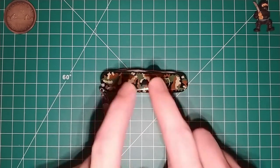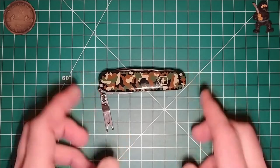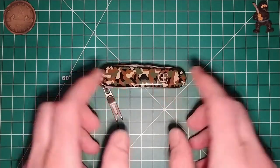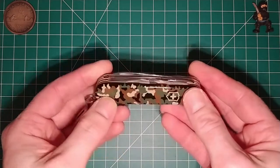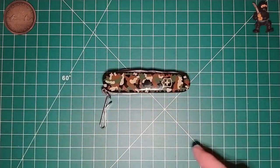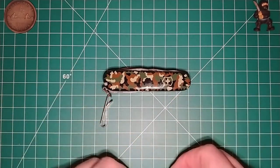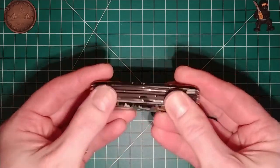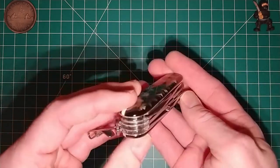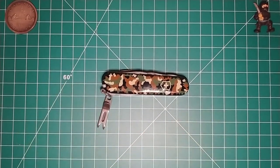Just because I have these scales doesn't mean this will be the be-all end-all. I might still look at getting some titanium scales. I'm also considering some brass scales — I think I saw it on Patty's channel, Patty Potato Peelers, where he did a video not too long ago with a Victorinox Rambler with brass scales, and that was sick. So maybe this knife could be wearing brass scales in the not-so-distant future. I'm also interested in getting a Rambler — maybe I'll get a Rambler with brass scales.